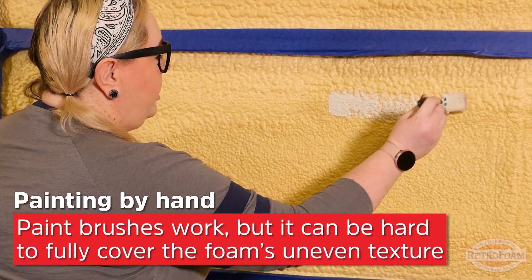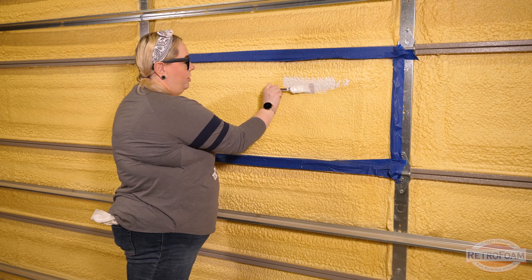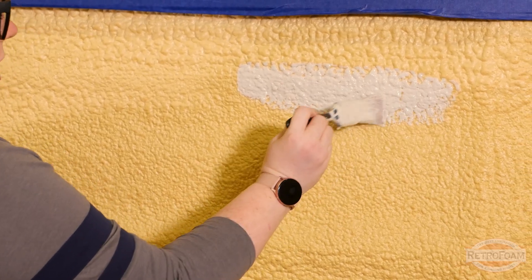The thing is, you're not going to get real great coverage with this because of the texture of the foam.